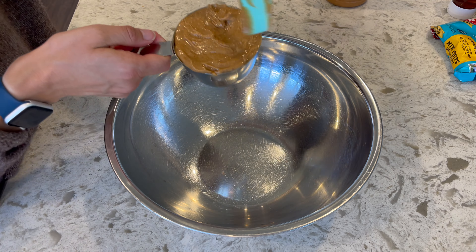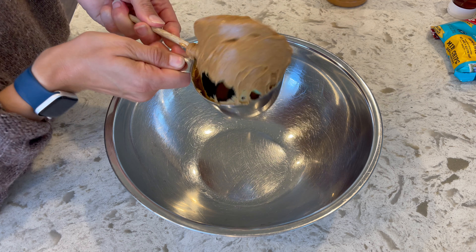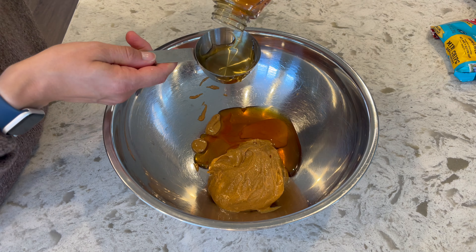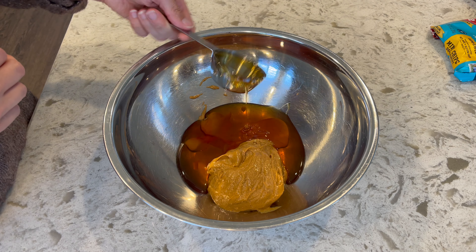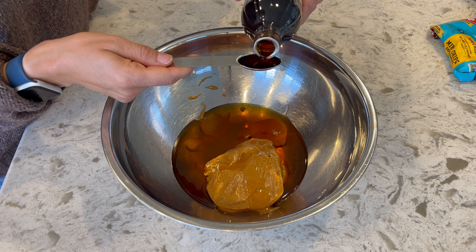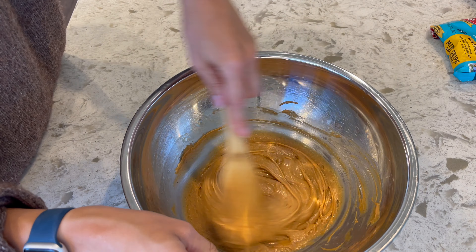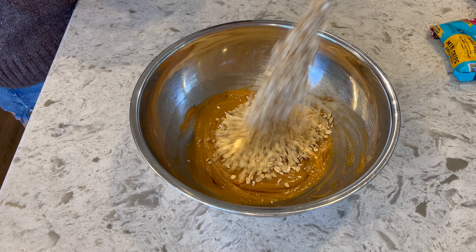These granola bars were crazy easy to put together, and I have so many ideas for variations — adding dried strawberries, fruit, more nuts, things like that. I kept it pretty basic. The recipe called for pepitas, but I opted for hemp heart seeds and chia seeds because that's what I had and I've been really enjoying them lately. It was really easy to mix everything together and it set up nicely. They're a little sticky, but otherwise really, really good.